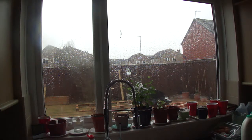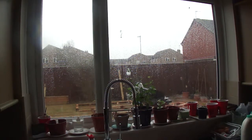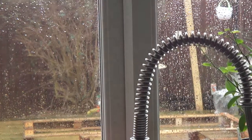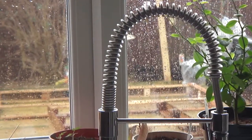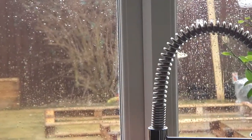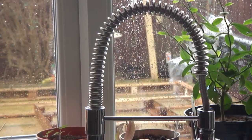Hello everybody. Just as I start filming, the saw blade starts kicking in. As you can see outside, we are actually in the middle of doing the raised bed, hence the fact that the saw is going. But of course we've had to come into the garage because of the rain.